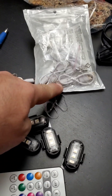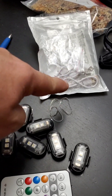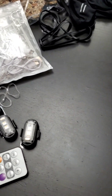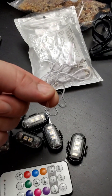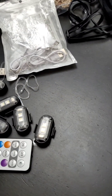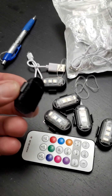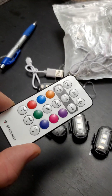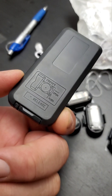Depending on the number of lights you get, you get the same quantity of USB chargers, a handful of rubber rings, and the same quantity of velcro or loop-and-fastener. The controller battery is a CR2025 — replaceable and easy to find anywhere.